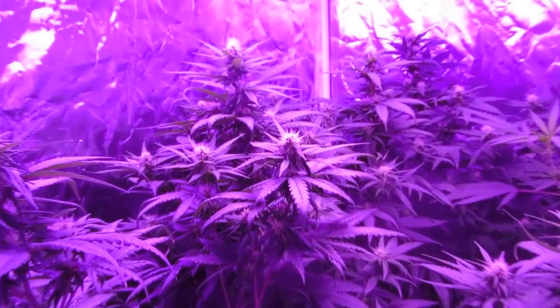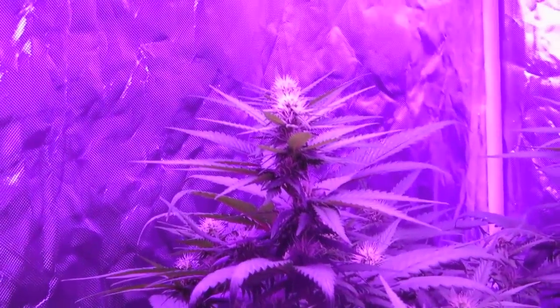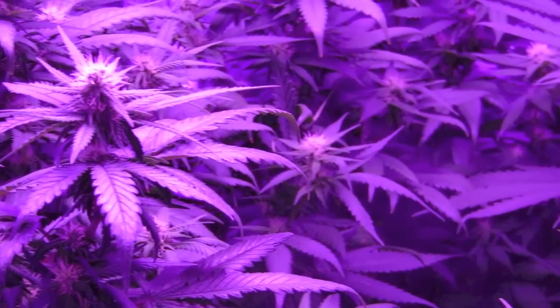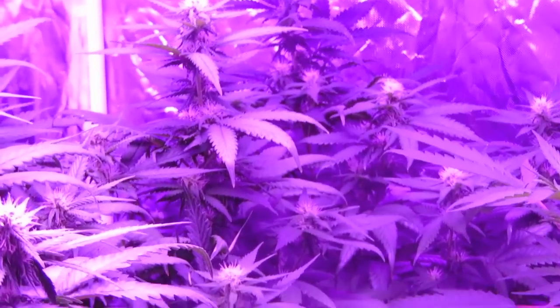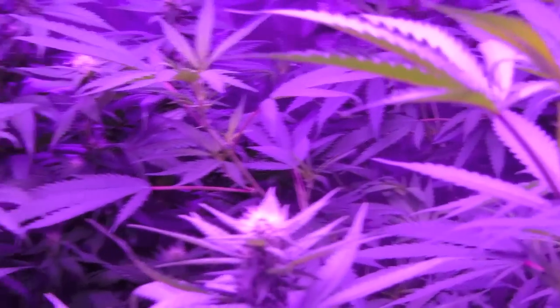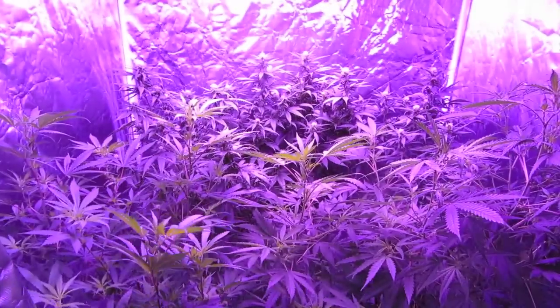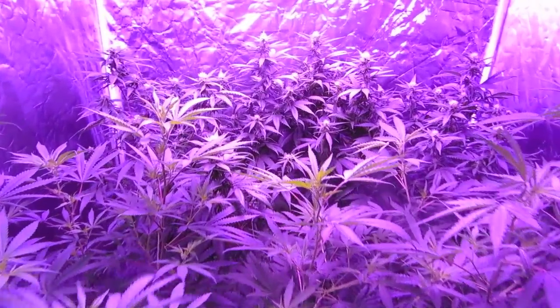Either way, this ProGrow 750 has just been kicking ass. In these tests, I'm not really shooting for efficiency — just kind of an average situation where I throw in some big plants and see how well they bloom. At this point, the plants and the ProGrow 750 are doing everything I can ask. They're both looking pretty darn good.